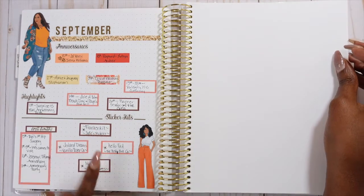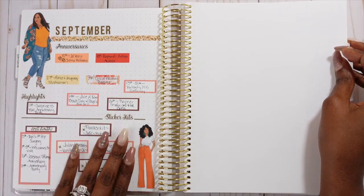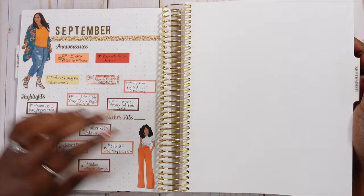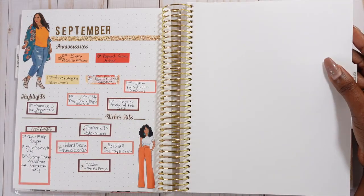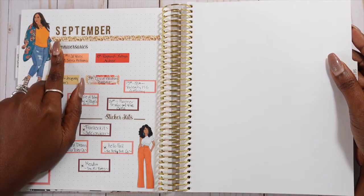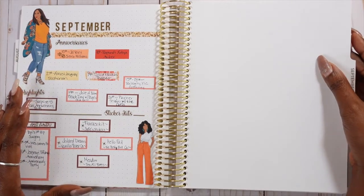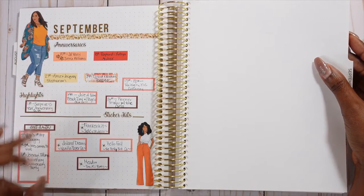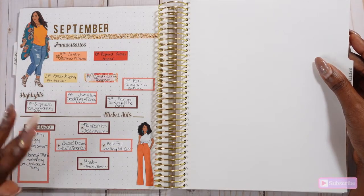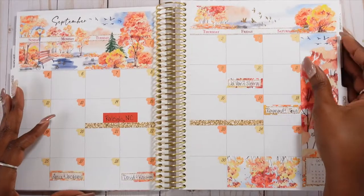For September I put the sticker kits I was using for the month, highlights, and anniversaries right on the intro page. I used two Red Lyric dolls and it turned out cute. I also want to note: I am really not into glitter header washi — it looks a little artificial to me. I'd rather have all foil. I tried it and now I know it's not for me.